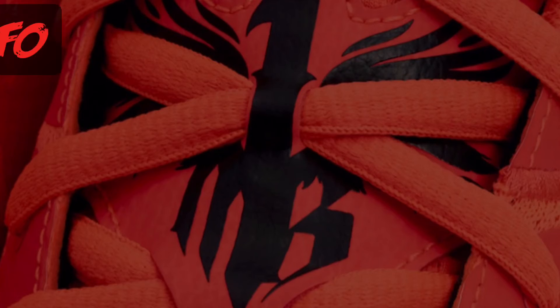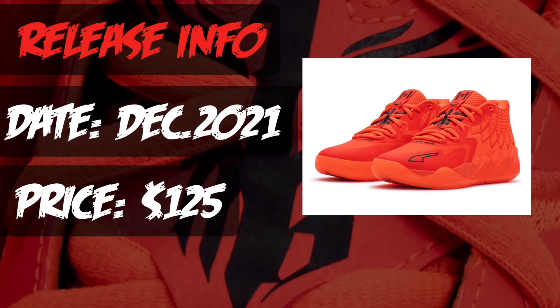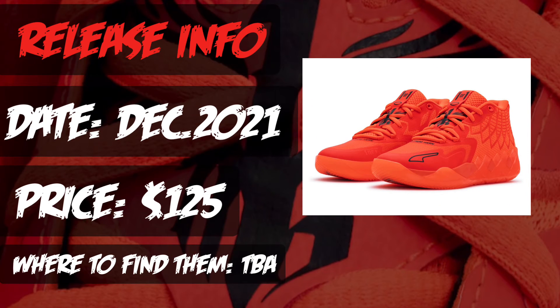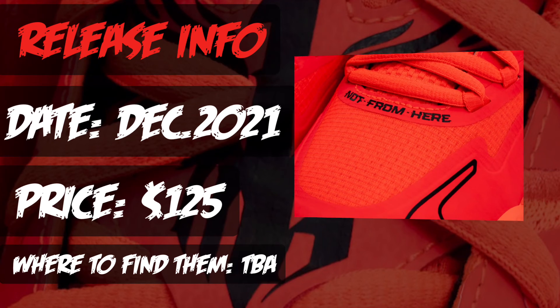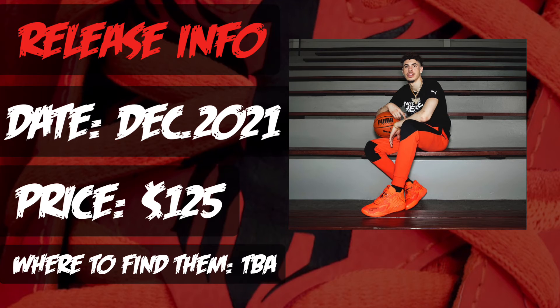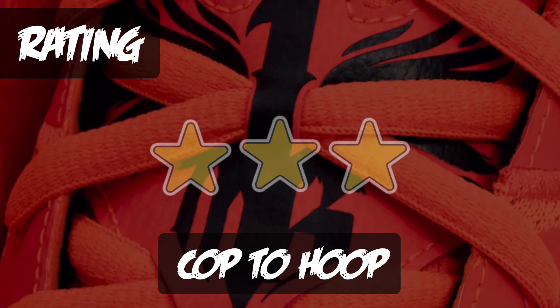For release information, these are set to release in December 2021 — no specific date yet — with a price tag of $125. Where to buy is still to be announced, but I expect them to be pretty widely available. I think this first colorway will probably sell out, but future colorways should be available for most people to pick up.